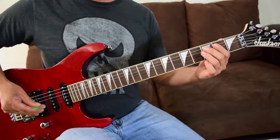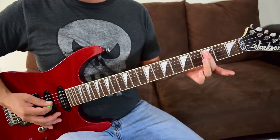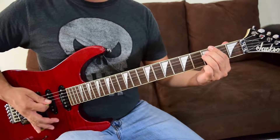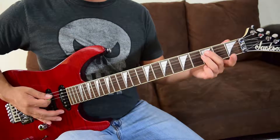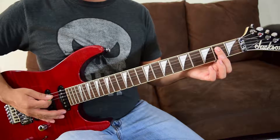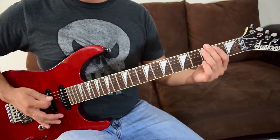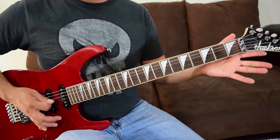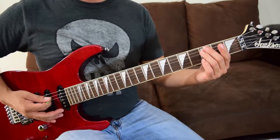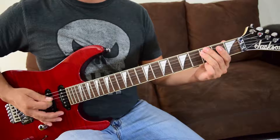Then we've got a descending section. I use two fingers here — strings five and four together at fret three, palm muted, one pluck. Then fret two on strings five and four — I use just my first finger — then down to open on strings five and four. After that, fret three on strings six and five together for one palm mute.